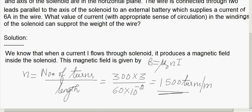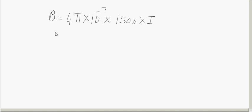The current through the solenoid is what we have to find. So B = μ₀ × n × I = 4π × 10⁻⁷ × 1500 × I. Simplifying, B = 18.84 × 10⁻⁴ × I tesla.